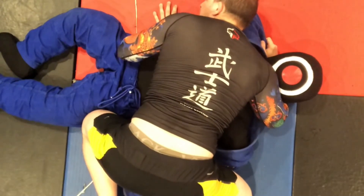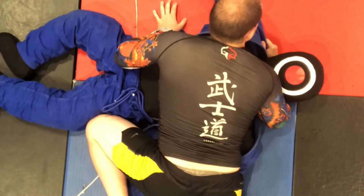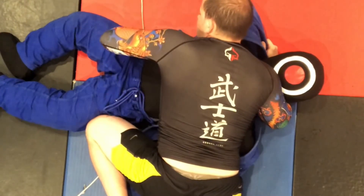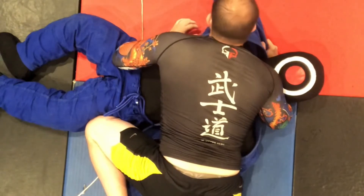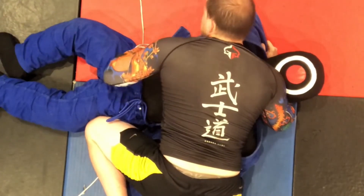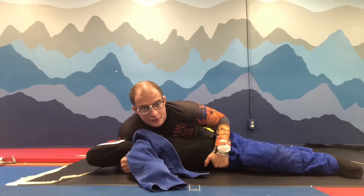I sprawl with the leg that is close to his head. With my hands I grab the pants, or I put my head on the floor and lock the hips. In no-gi you put your hands here and lock it. This is the position — controlling.